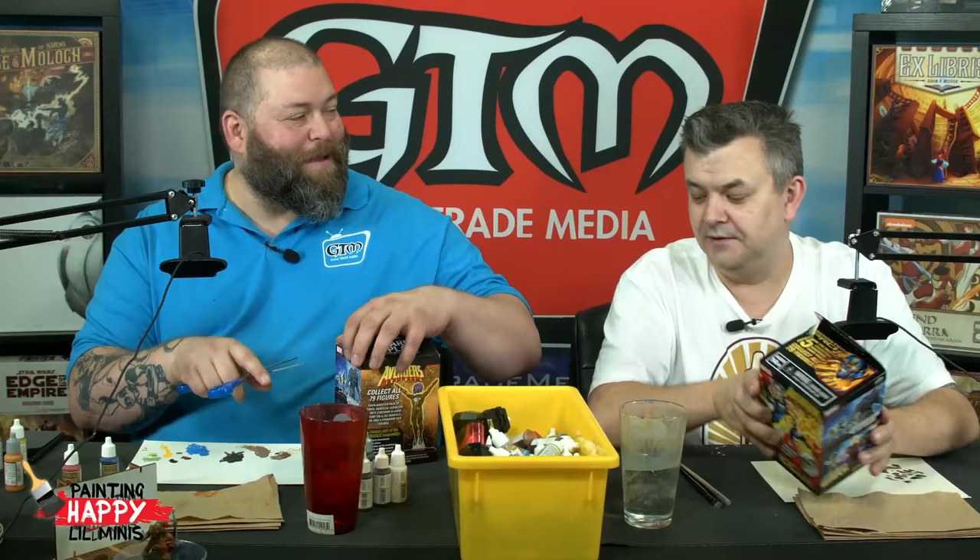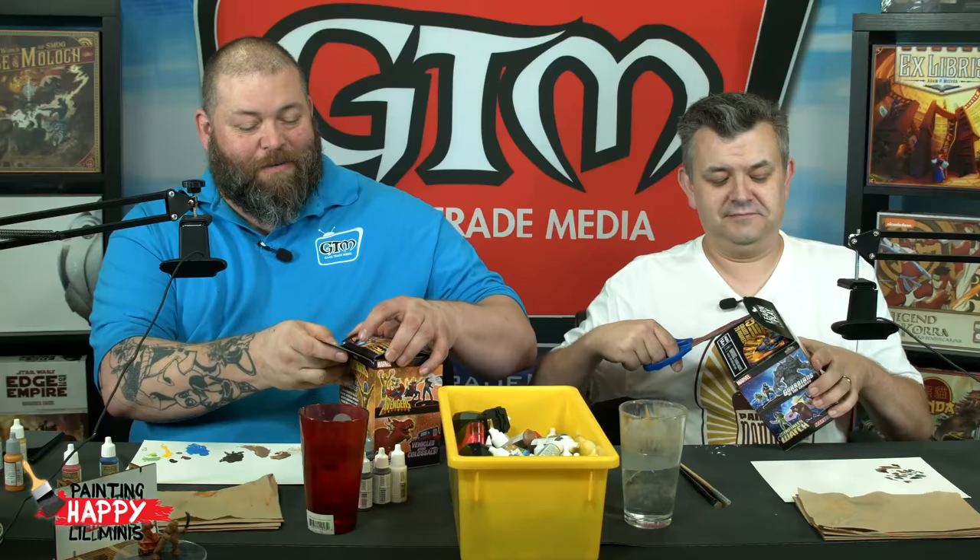Last week, the Marvel Avengers Infinity Heroclix set came out, and I thought it would be kind of fun if we opened up a couple of blind boxes here, pick one of the miniatures we get, and do a repaint on it. I'm really hoping to get something like Captain America and then do him as the Hydra version of Captain America. Right before the show, we were standing there with a big pile of boxes and Rick was weighing them all carefully - I want the heaviest one.